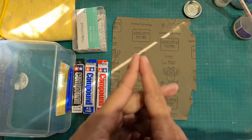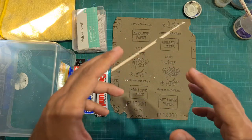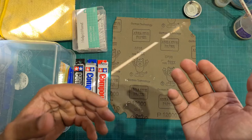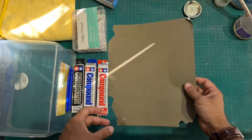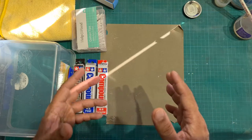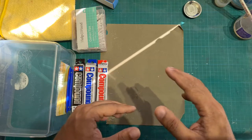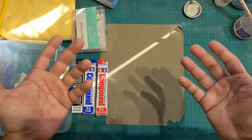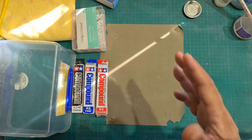Now the main point about this process is: if you coat a model with Pledge Floor Care and then let it dry, when you wish to sand and polish it you cannot wet sand it. Do not wet sand Pledge Floor Care because this is a water-based product. If you try to wet sand it, it will activate the chemicals in the product and the gloss coat will just peel off and you will have ruined your gloss coat and your model. I know this because I've done this in the past — I've made this mistake.